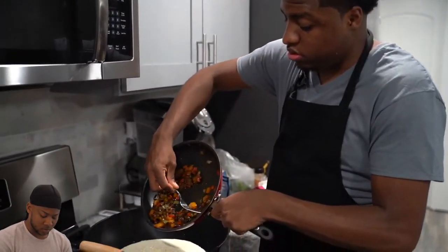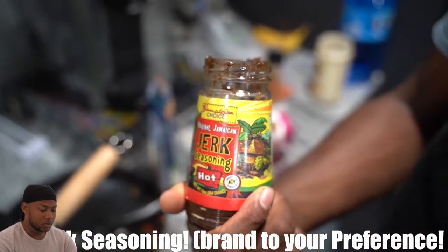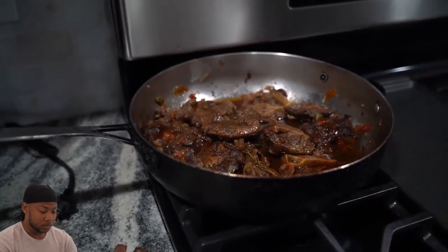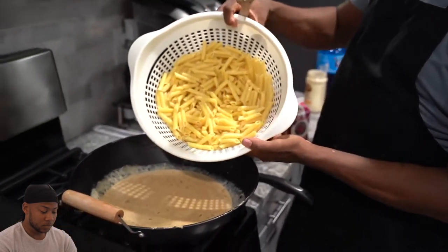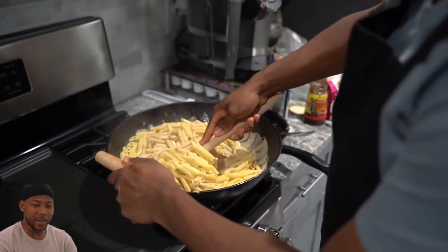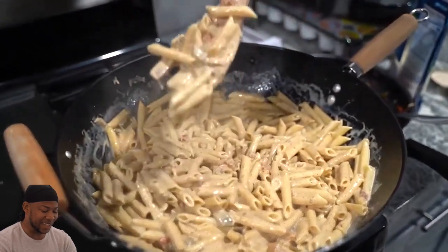We're also going to mix in some whipped up onions, peppers, mixed peppers — sauteed them. And now I'm about to pour them in here. I'm about to add some jerk seasoning. It's about to be so delicious. And that's the hot sauce. So now we're about to pour the penne rigatoni in the cheese sauce. I'm about to stir this thing up. Do y'all hear that? That's how you know it's good.